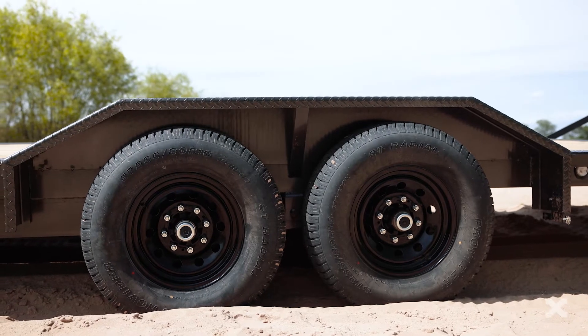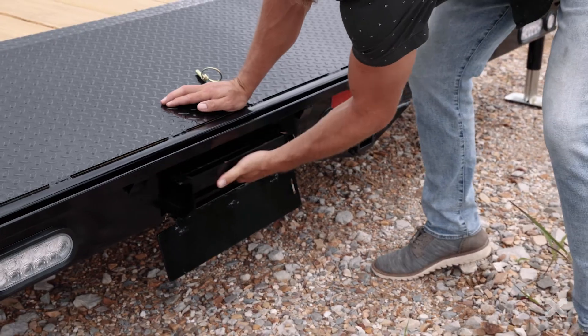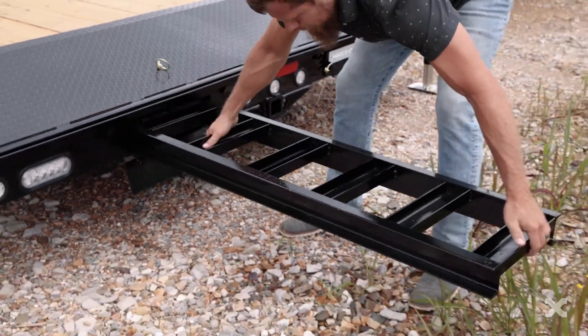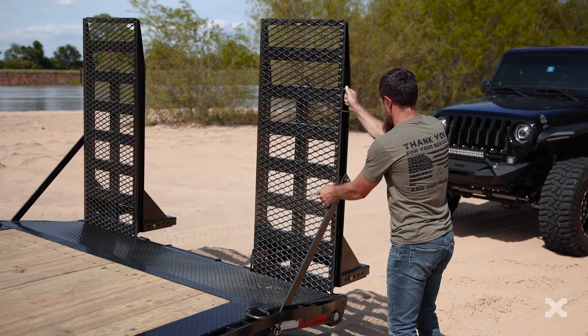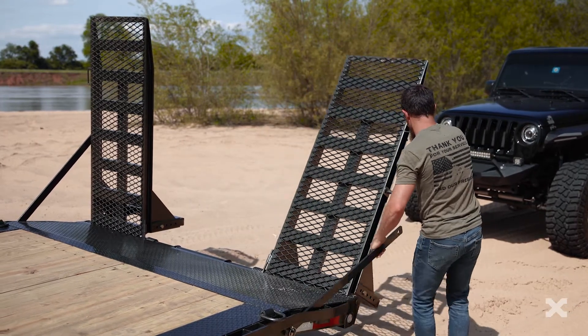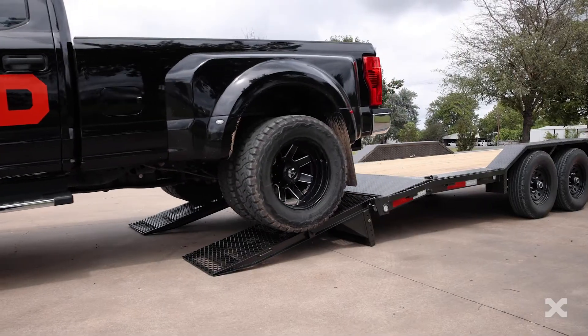Two 7k electric brake axles paired with 235/80 10-ply tires carry the H6X down the road. In the rear, the H6X can have a straight deck with 5-foot slide-in ramps or a 2 or 4-foot dovetail with equipment stand-up ramps, which makes loading and unloading easy.